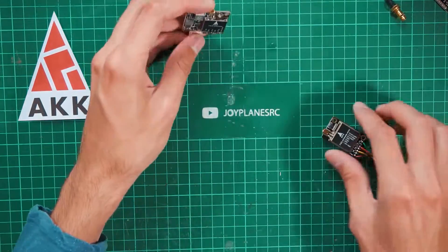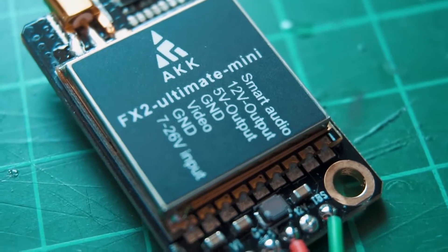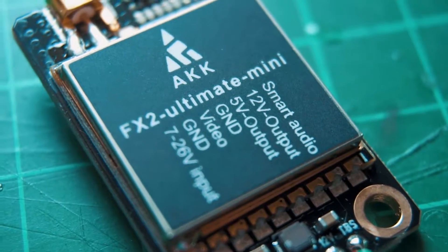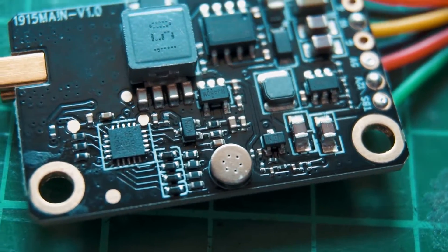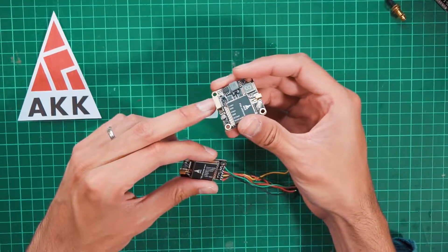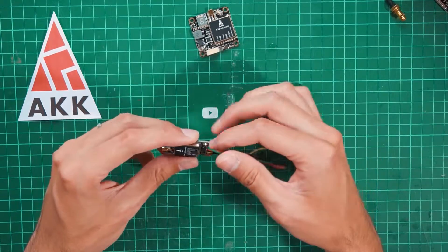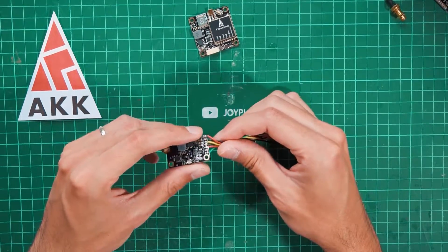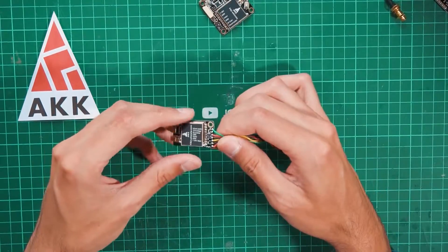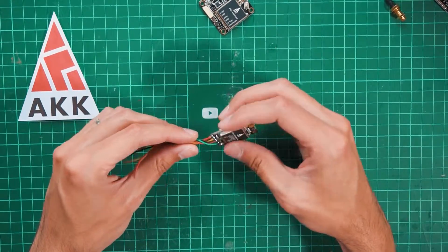The FX2 Ultimate Mini is almost half the size of the FX2 Ultimate. The one thing I don't like is that they didn't include that cool, strong connector from the previous version — instead they just put cables and solder the wires in place. I don't know why, but it's not a big deal for me since I don't usually unplug video transmitters once soldered.